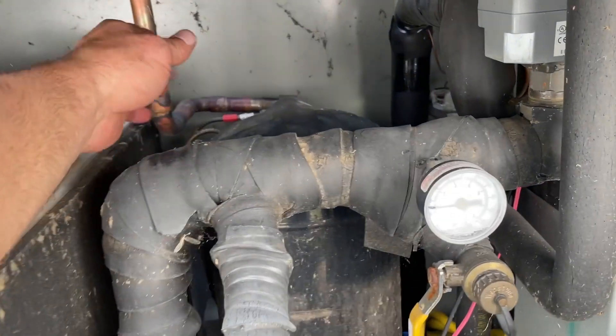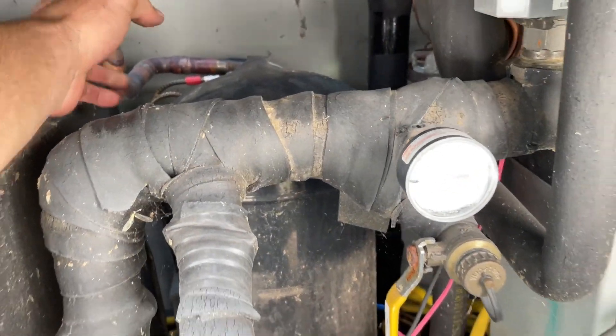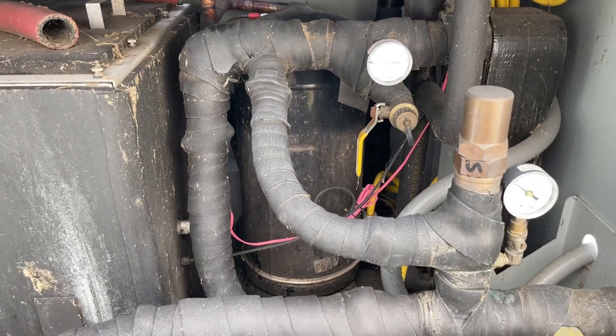The compressor is not running at all, so I need to find out why that is.